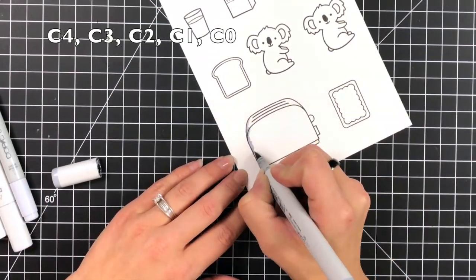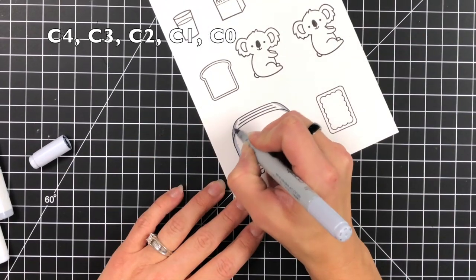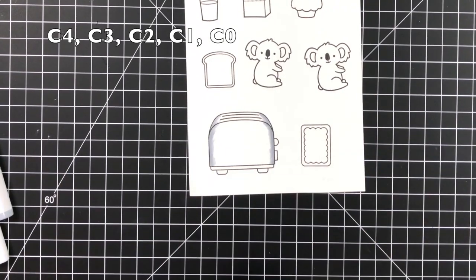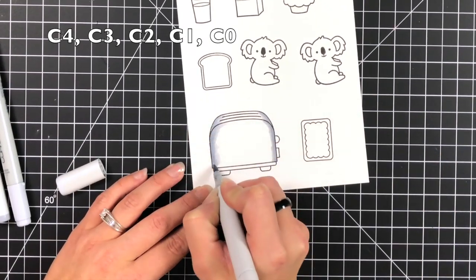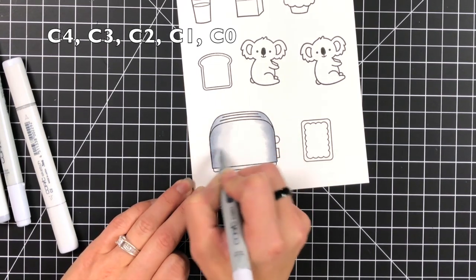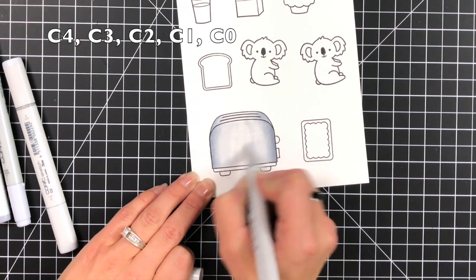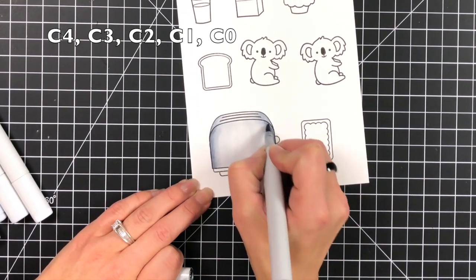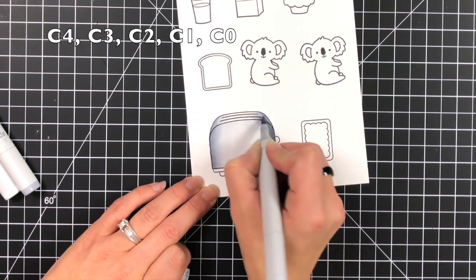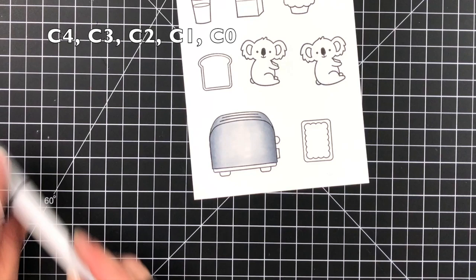I'm going to be starting off with my coloring. This is on the Lawn Fawn white cardstock and I did stamp my images in the Lawn Fawn jet black ink because that is Copic friendly and I love to use my Copic markers. I did speed the coloring up quite a bit because I really wanted to focus more time on the actual process of the interactive part of the card, but I did list most of the colors in the top corner on screen so you can reference that at any time.